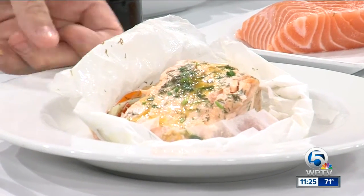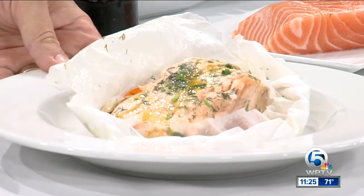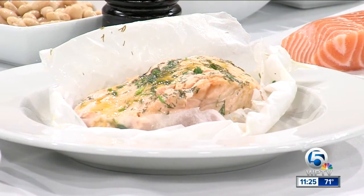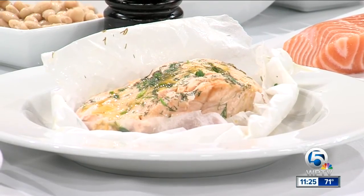Then you take it out — this is what it looks like when it comes out. Use a pair of sharp scissors or a knife. Look at how pretty that comes out. Then we just drizzle it with a little more of the lemon vinaigrette. You can serve this with a little crisp salad on the side or some roasted potatoes. And remember, paper doesn't burn if you use the right paper — parchment paper, not wax paper. Wax paper will definitely give you some problems.